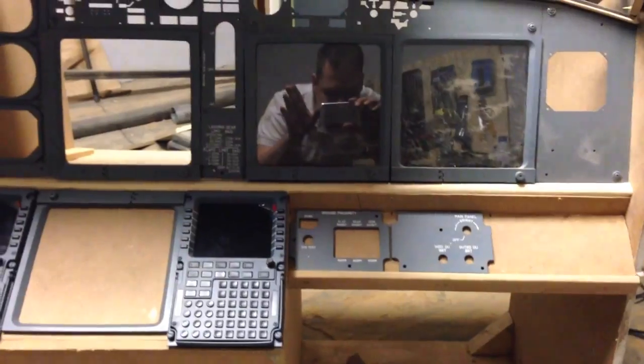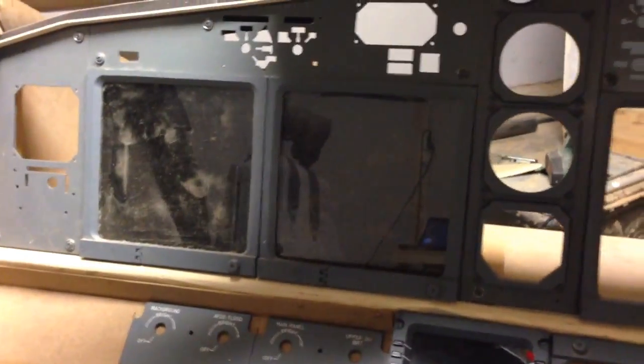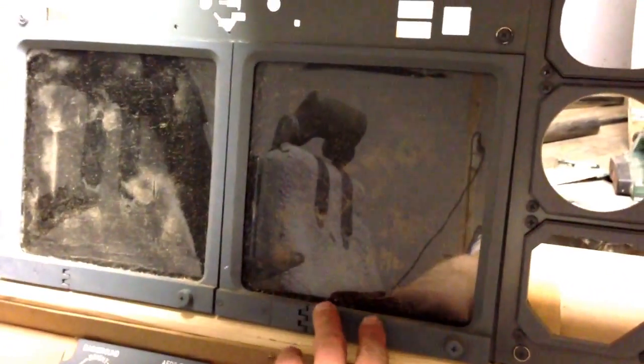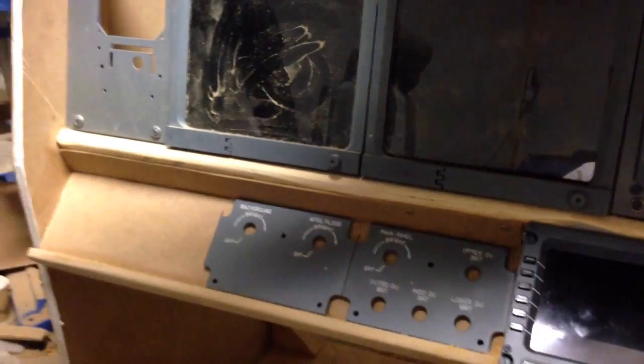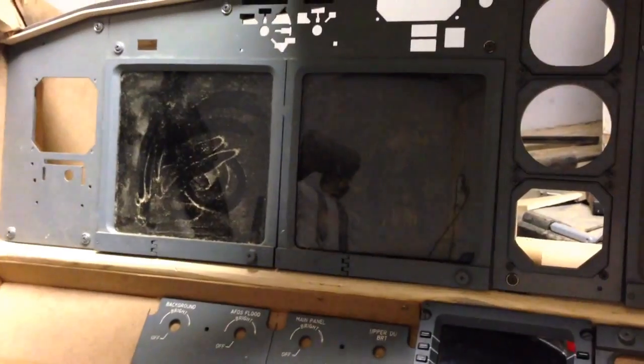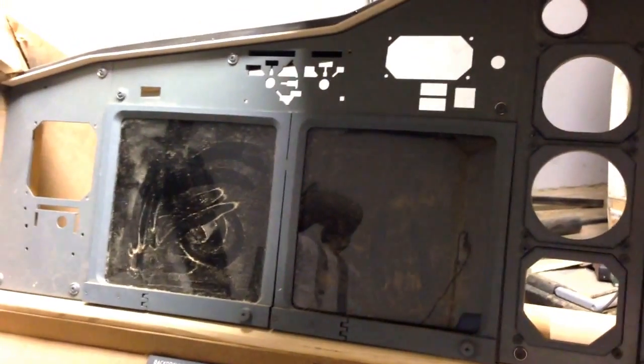As I said, I installed the two screens. The reason they're so shiny is because I put plexiglass between the bezel and the LCD screen in the back. It really needs to be cleaned — there's a lot of dust right now — but it's looking good and I haven't encountered any problems, so I can keep working on it.